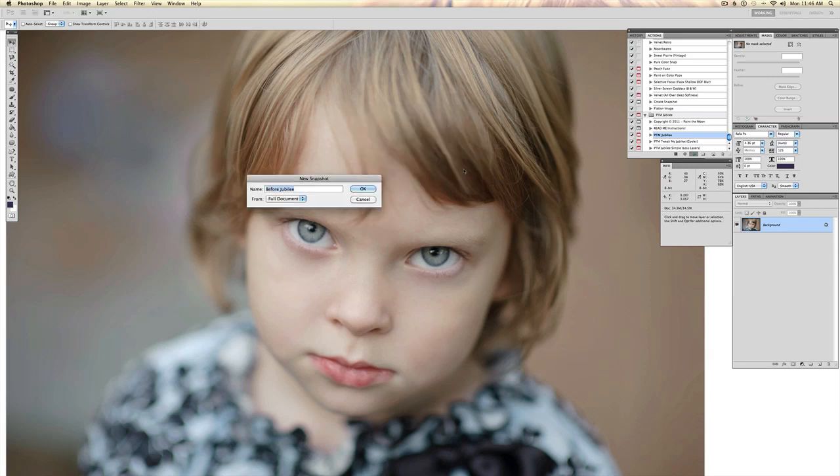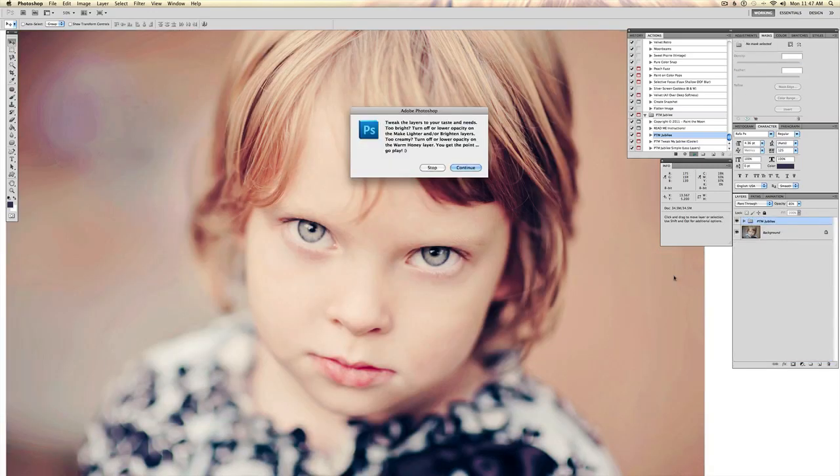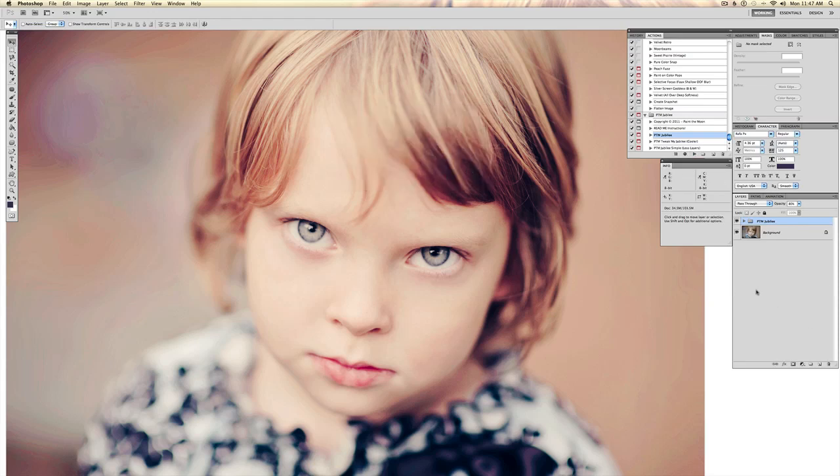I'm going to hit continue and it's going to create a ton of layers for me to go through and play with. That way, no matter what kind of image you're working with, you can get professional results — tweak it to your image's needs and your personal style.